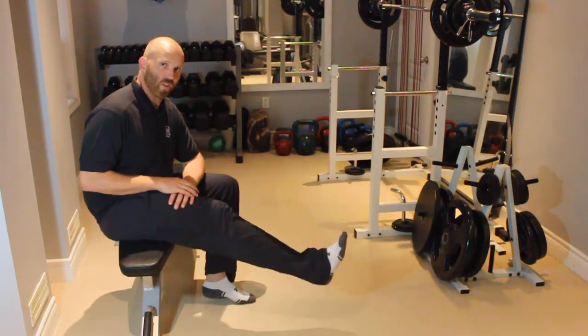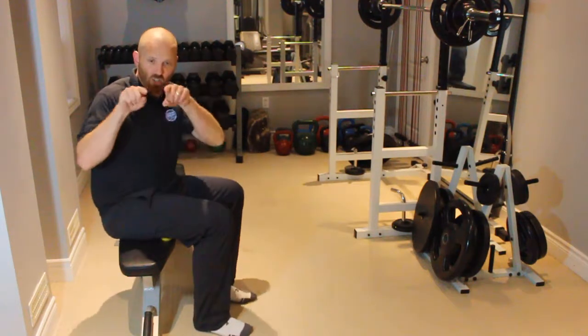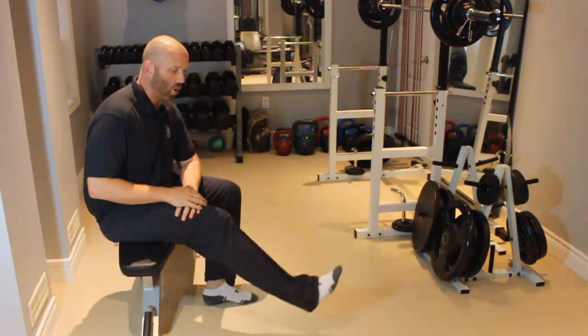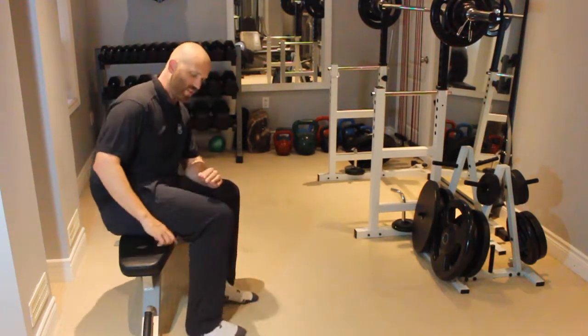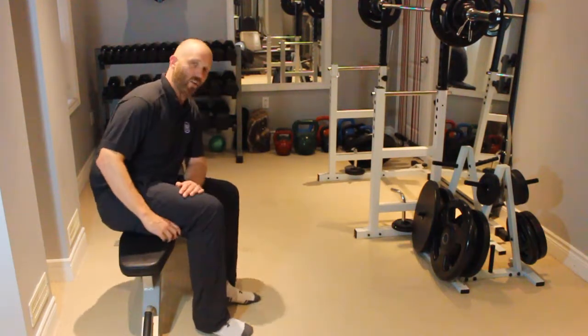Imagine that there is a grid on the underside of your thighs — two squares wide and four squares long. You want to go underneath all eight of those spots on the underside of the thigh, looking for the areas where you need it most.